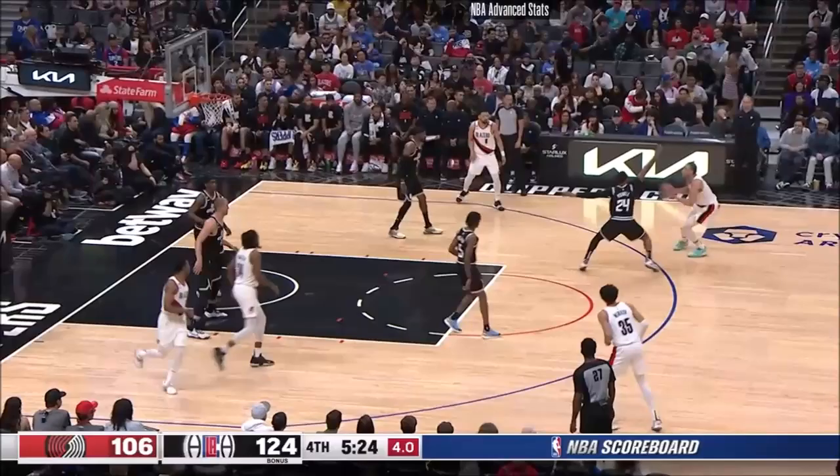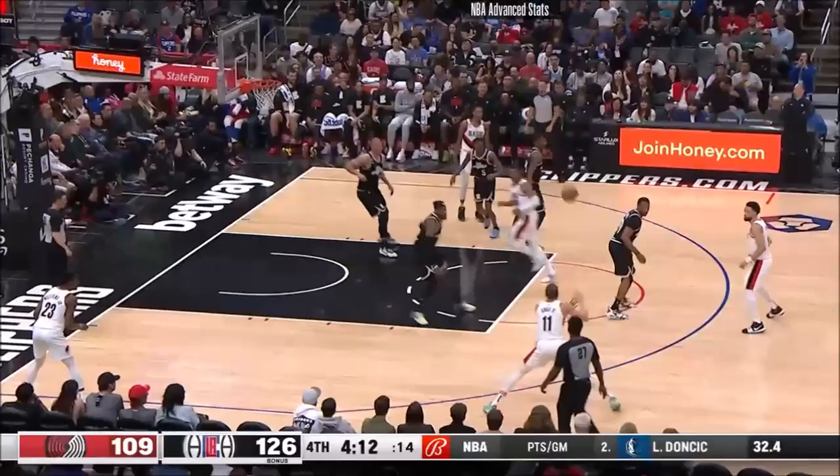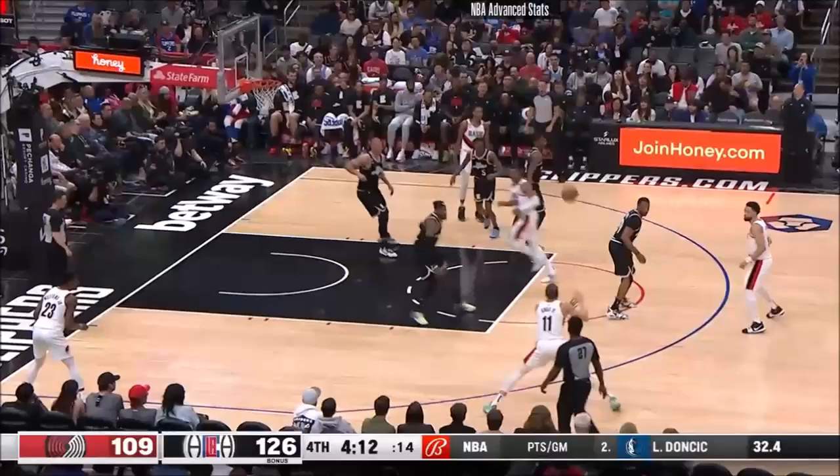Three coming out of the break. Mays drifts over to the other side — four to shoot. Knox is aware, contested three — oh, a rainbow! And it falls for Knox. He has five threes this afternoon, in the last minute of play. Combined for both teams, good ball movement. Williams in the corner, knocks it in.